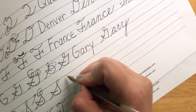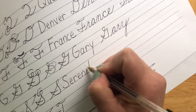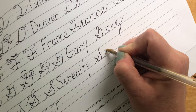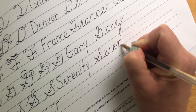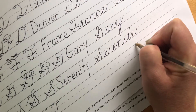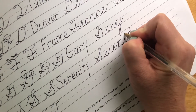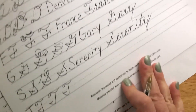For S, we're going to write the girl's name Serenity. S, E, R, E, N, I, T, Y. Now this has an I and a T, so I'm going to go back and dot my I and cross my T. Serenity.